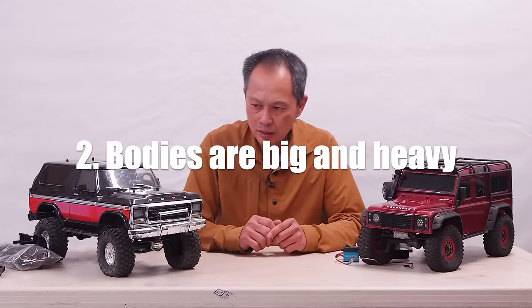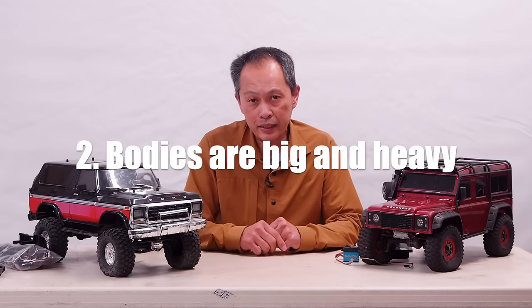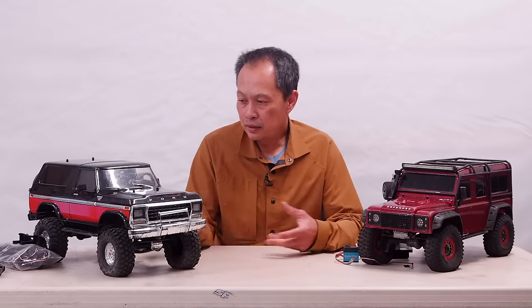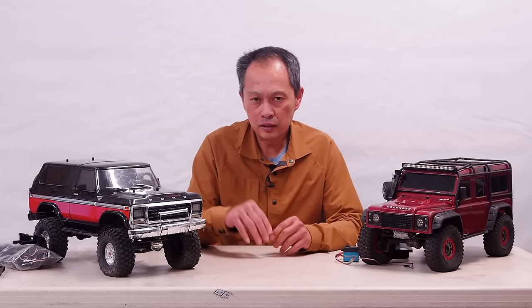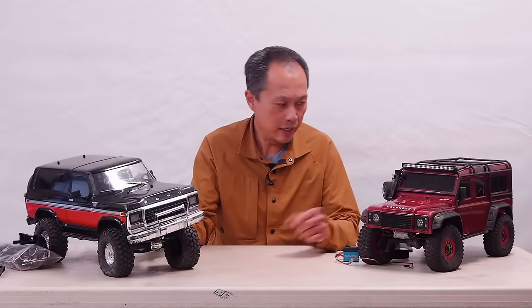The second problem with these machines is, as beautiful as they are, their bodies are huge — big and heavy. So when they're big, it's harder to get in and out of rocks, in and out of little crevices and whatnot. You're usually at an angle somewhere.